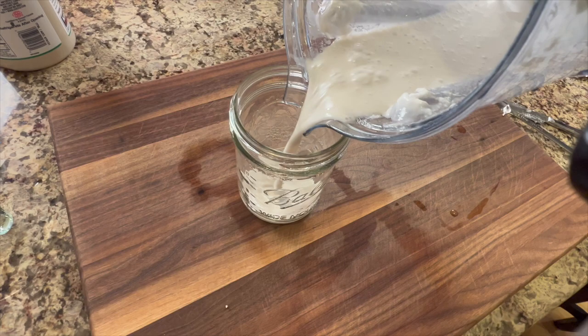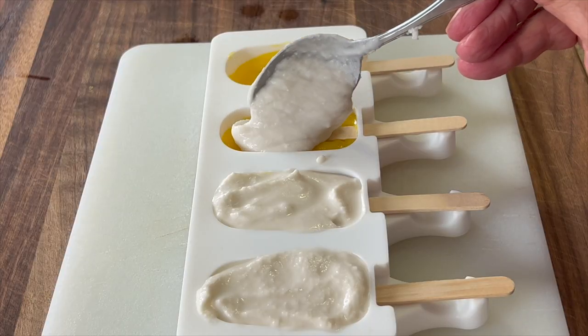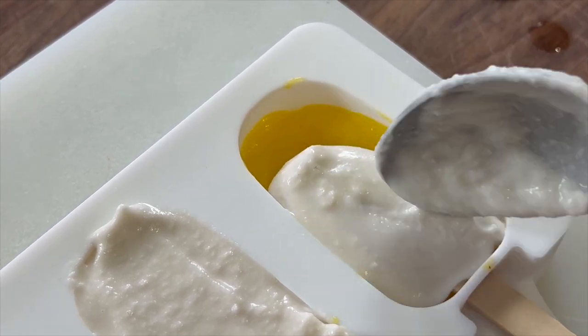I'm also going to be adding some coconut milk to give it a nice layer of creaminess to contrast with the fruit layer. This is a great recipe for your kids to help with — they will love making them and eating them. It's super easy to make and of course a little bit healthier than buying stuff at the store.